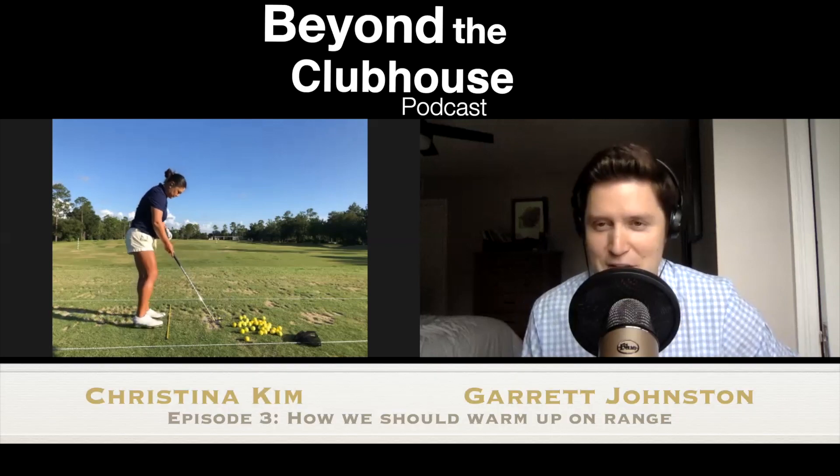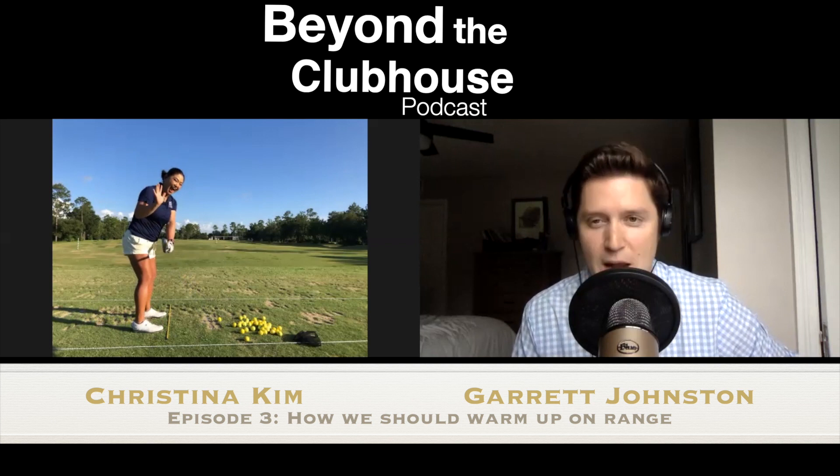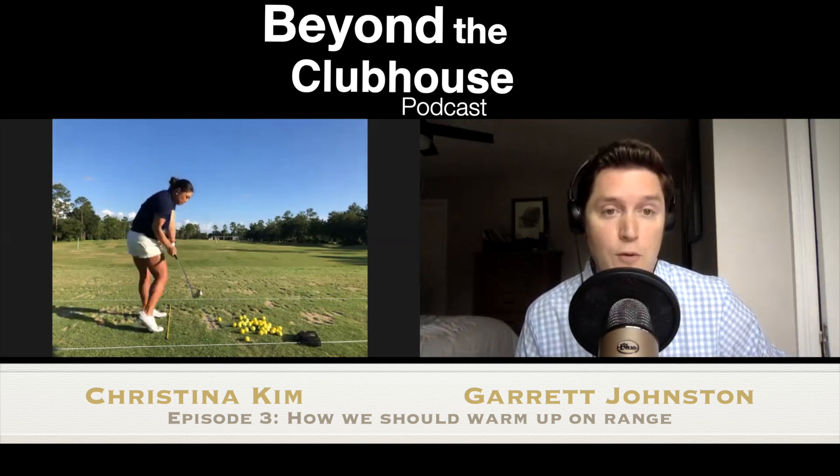We've got three-time LPGA Tour winner Christina Kim with me, and we're here at the practice session talking about the range pre-round warm-up.